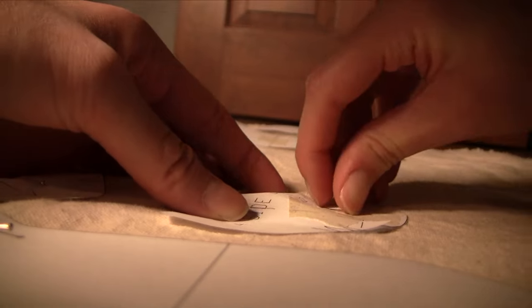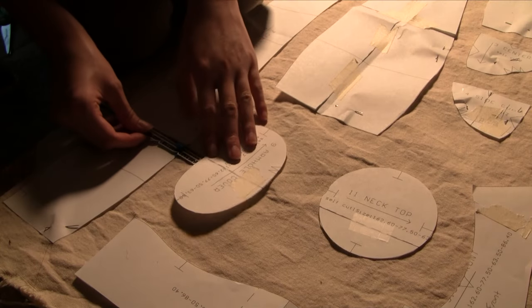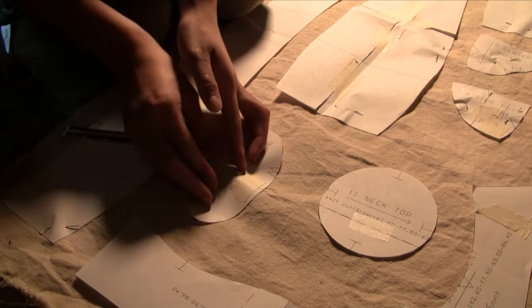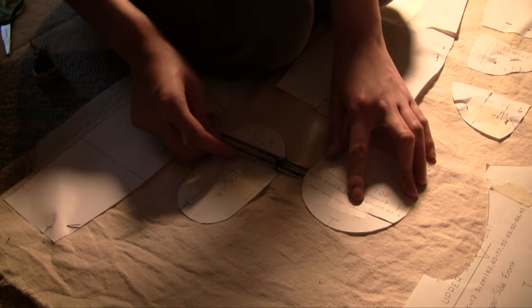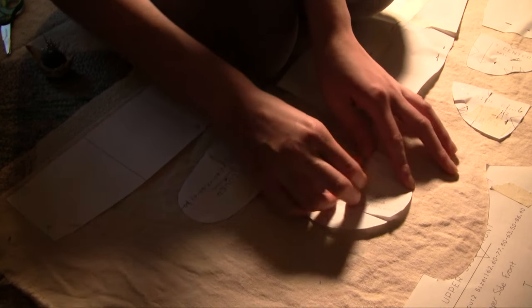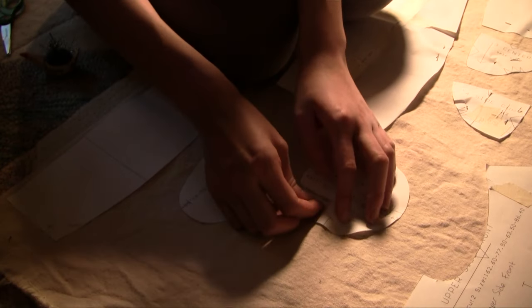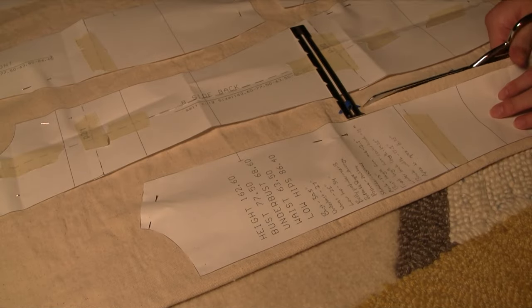Then I started pinning my pieces to the fabric. The pattern gave very detailed instructions on how many of each piece you need and of what fabric, since there are a few types needed. I chose to print my pattern without seam allowance because I like to add it manually so I have a precise sewing line, though things went a little wrong with that later. I'm using my hem gauge to make sure every piece is spaced at least one inch apart for half-inch seam allowance on both sides.